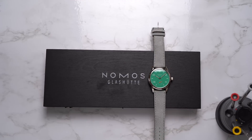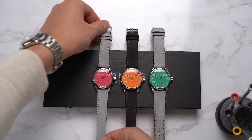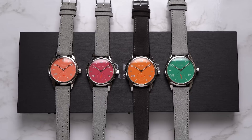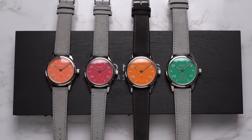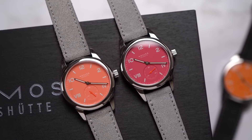38 millimeter electric green, 38 millimeter future orange, 36 millimeter deep pink, 36 millimeter cream coral. Spoiler: I really like NOMOS Club Campus watches. That's all, end of video.